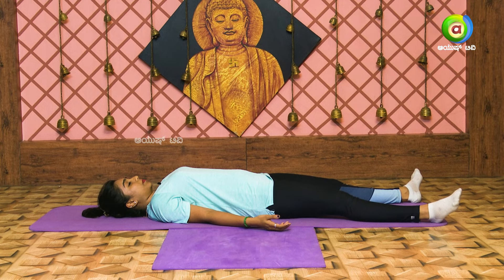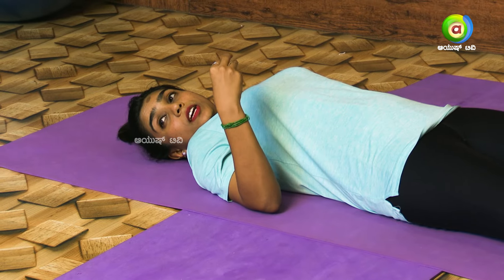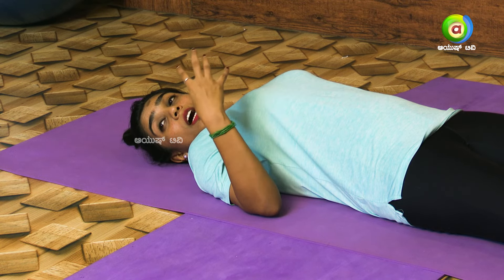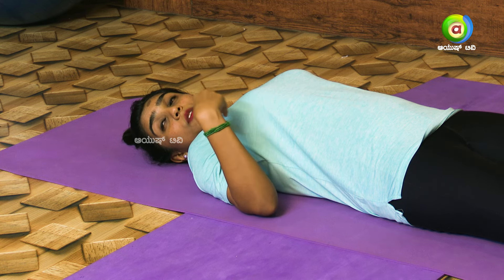As you do the Sarvangasana and Halasana — these three asanas — in our pelvic area, we can do the apana vayu, and we can help release blockages. The apana vayu is a circulation.